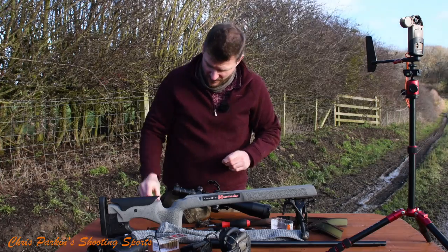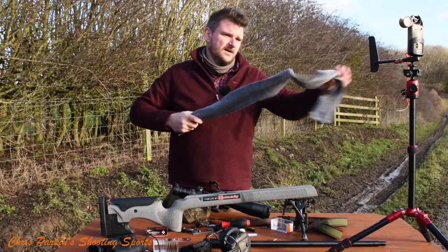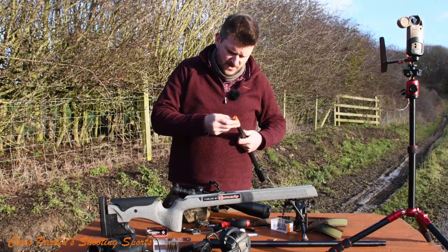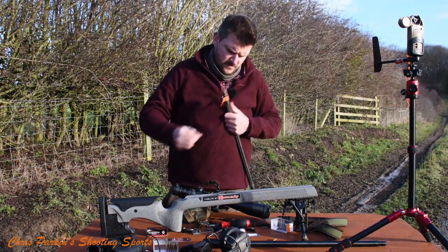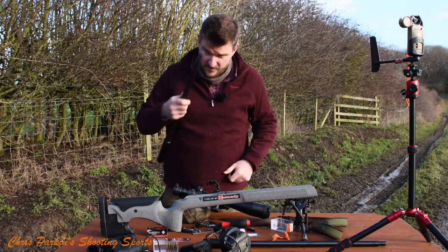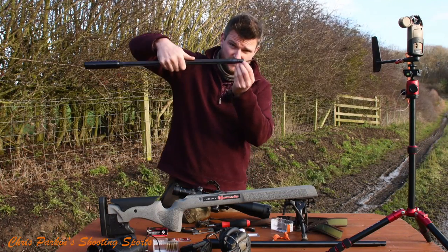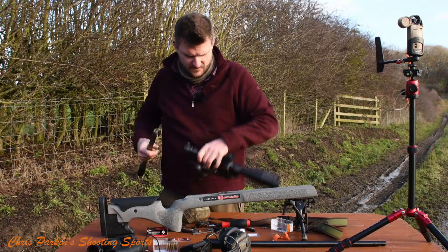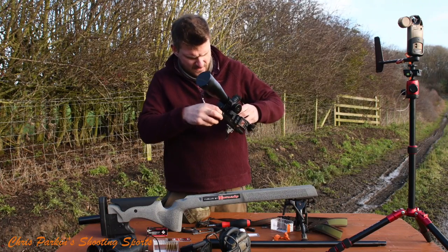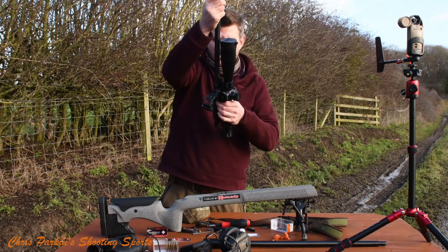I've got the headspace tool for the 22 rimfire barrel here. The 22 rimfire barrel I've stored carefully in this bag. Being me, I gave it a brush through with a patch and put some orange electrical tape on the end just to protect the bare metalwork. That's going to go back in the action with the 22 rimfire headspace and feed ramp. We'll put that in first - yes, let's put that in first, then drop the barrel in like that.